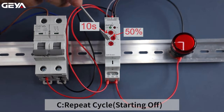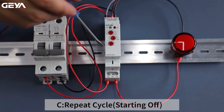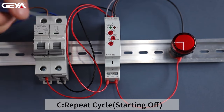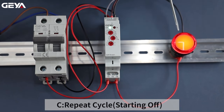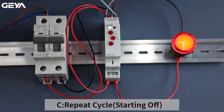Set the time to 5 seconds. Set the function mode to C. C mode is called repeat cycle, starting off. After power on, timing is happening. The load is connected after 5 seconds, and it's cut out after 5 seconds. After another 5 seconds, the load is reconnected. It will repeat this cycle.